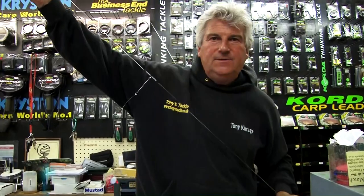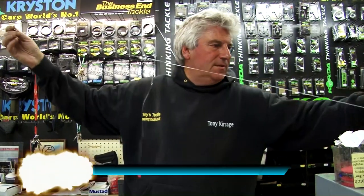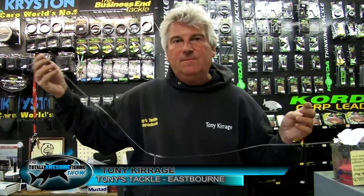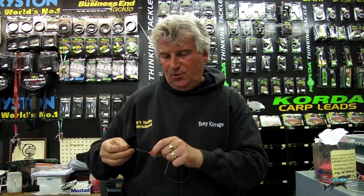Good morning, I'm Tony Kerridge from Tony's Tackle. I've been selling fishing tackle for 40 years — this is the 40th year in December we've been here. We've been quite successful in the shop, we've done well over the years. I think it's because we put a lot of effort in and try to help people while we can.